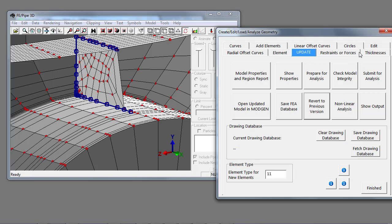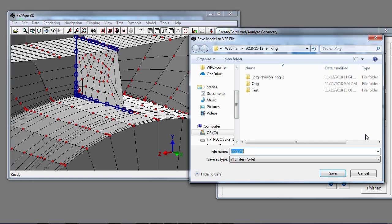At any point I can save the drawing database to maintain all the changes — the curves I've made based on nodal selection points — by selecting save drawing database, where I'm prompted for an input file. The two different databases are: the drawing database with graphical changes, and the finite element database committed to the finite element model stored in separate subfolders. There's a naming convention: underscore PRG, underscore revision, underscore, then the job name, underscore, then the version number.